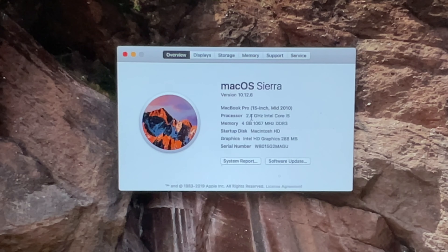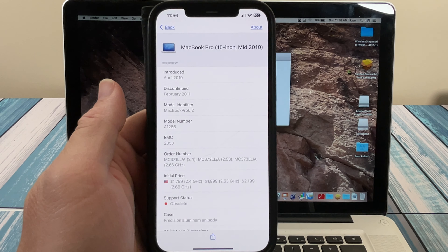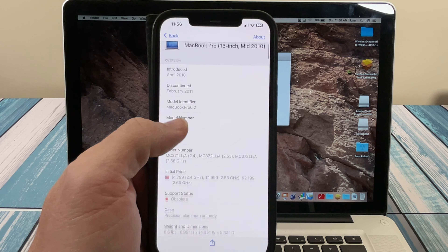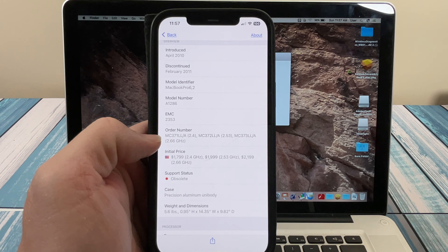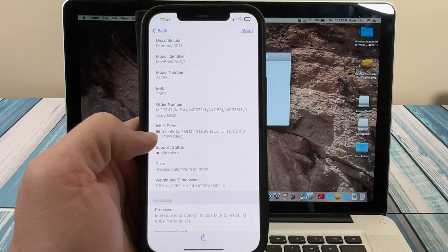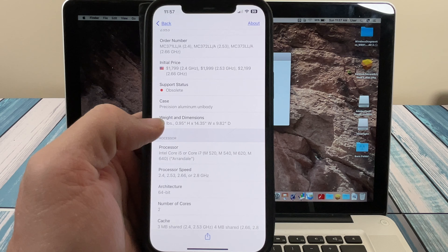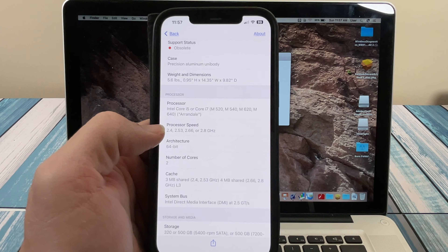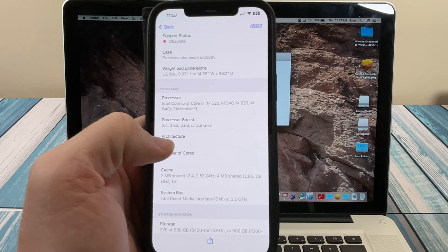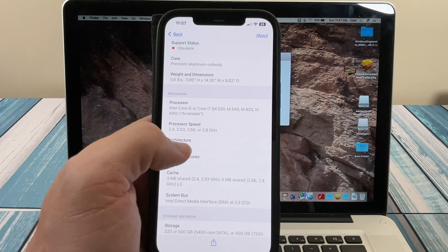Here we are with the MacTracker app, which is showing the MacBook Pro 15-inch 2010. Obviously it's discontinued. The entry-level processor is this 2.4 GHz i5 — probably the M520 — going all the way up to a 2.66, which is probably the i7. This was originally an $1,800 laptop, so these things started expensive. Even 13 years later, they're still usable.